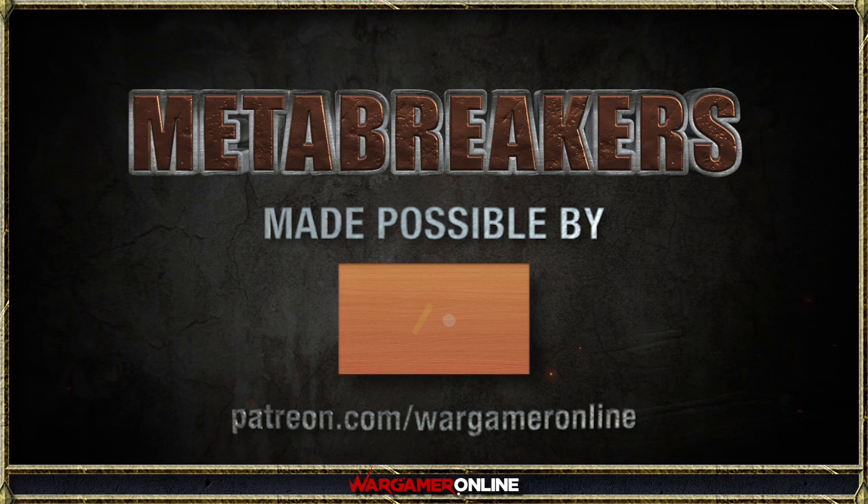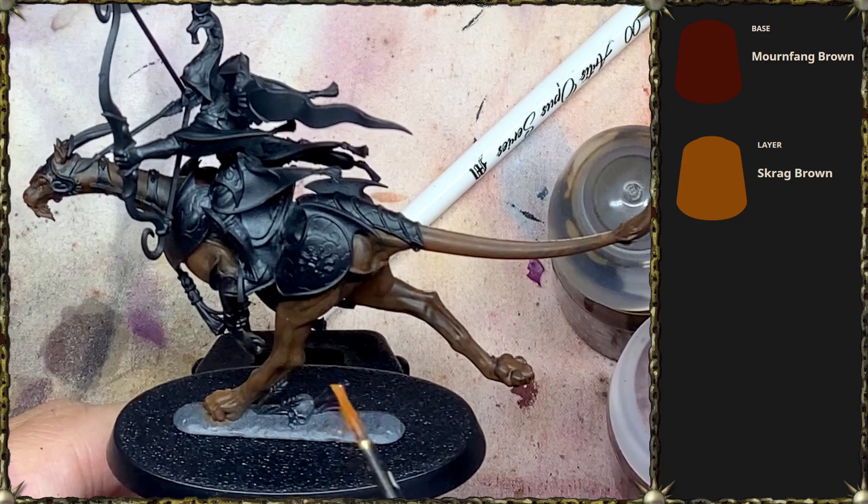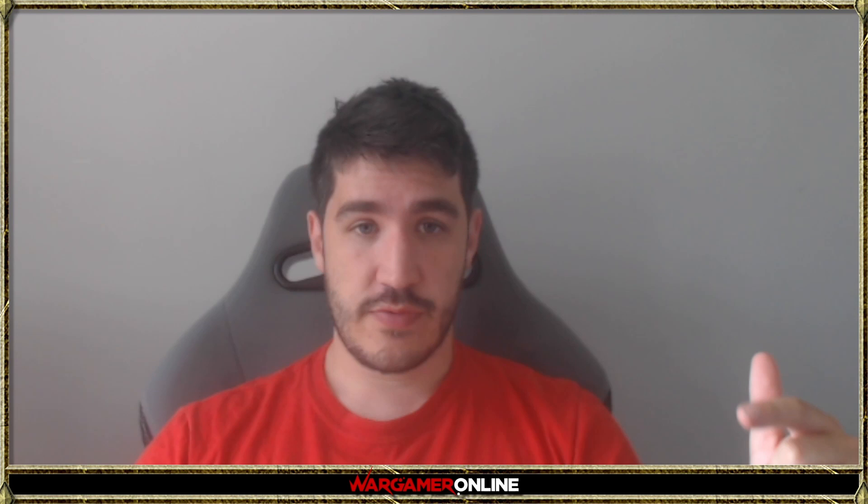This podcast is made possible by our patrons. I primed this bad boy black, the scales black, and did an initial base coat of morning fanning brown. I now realize for this video I recorded all the audio with my webcam microphone instead of my actual microphone, so apologies for the sound quality being a little bit worse.